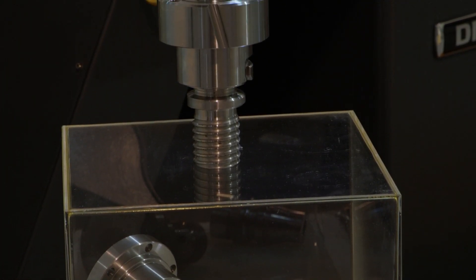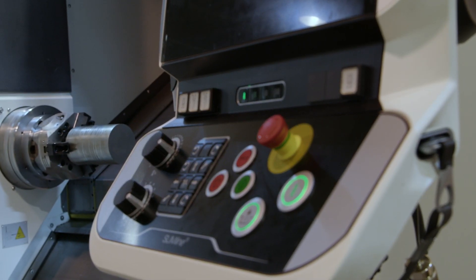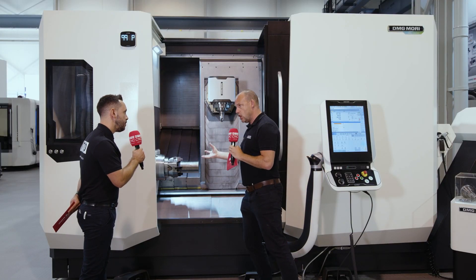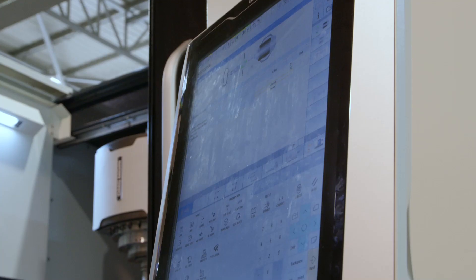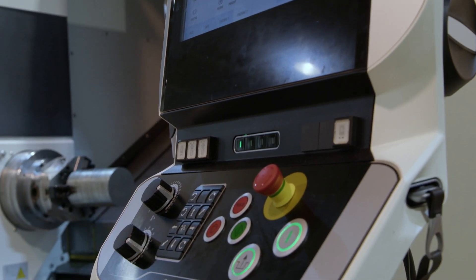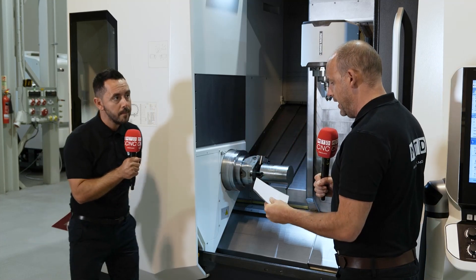How much time do you spend setting machines? You want to get rid of that. It's about reducing the time the operator spends in here setting up — whether through the tools, the programming, or the chucking systems — eliminating any unnecessary time spent on those activities. This is something that DMG Mori really promotes and prides themselves on in what they've created and crafted here.